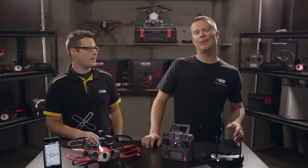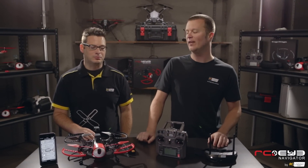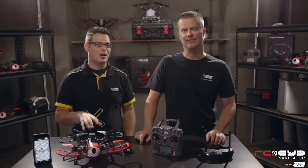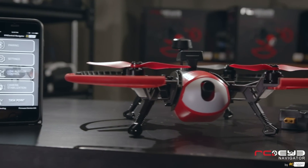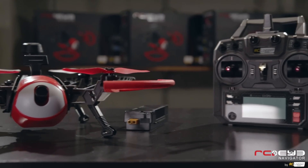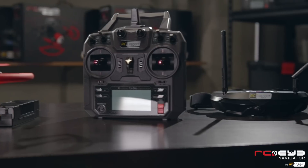Hey guys, I'm Adam and this is Jamie and we're with RC Logger. Today we're here to talk to you about the RCI Navigator 250. This is our newest product and it's 100% ready to fly out of the box. For those of you that have never flown before, this is the one you're looking for. It comes just as you see it. The prop guards are also in the box — you just snap them on, charge the battery, and you're ready to go. There's no tuning, no anything required. You just plug it in and go fly.